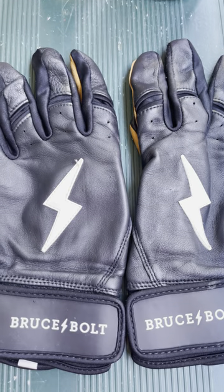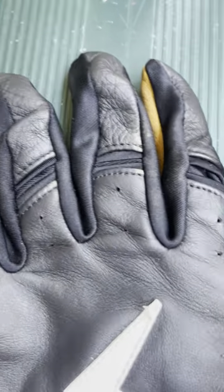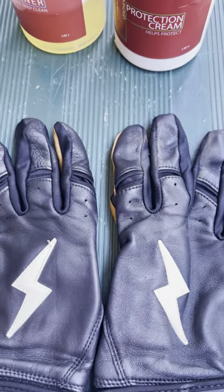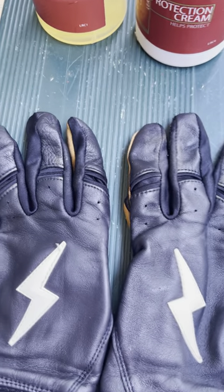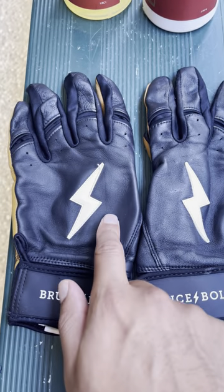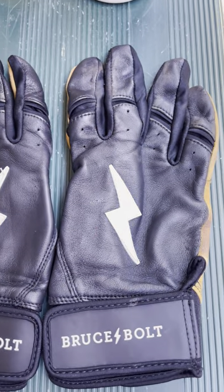Let's take a look at the difference. You'll see right here this leather looks much nicer and more restored than this leather here. You can see it looks a lot more grainy — overall the black looks a lot smoother and cleaner than it does on this pair.